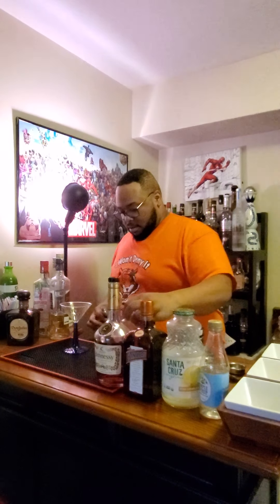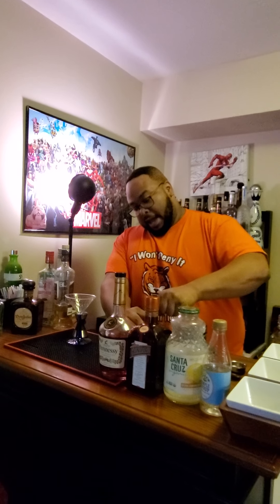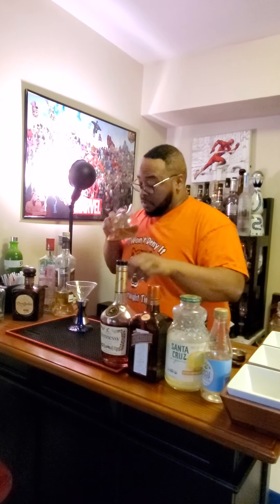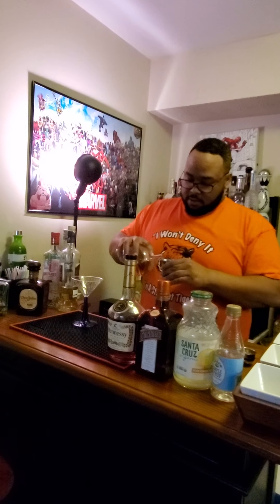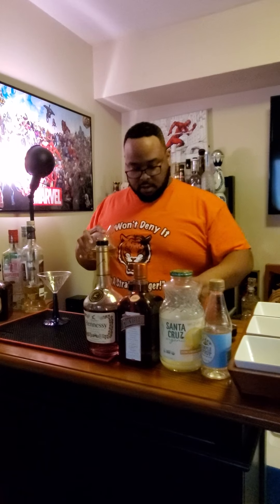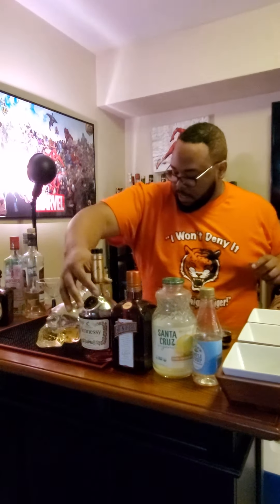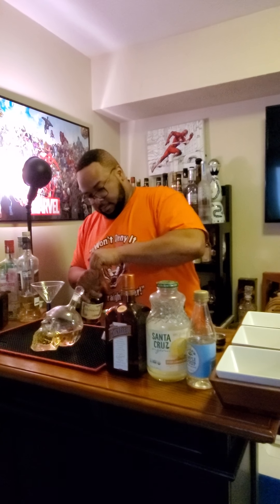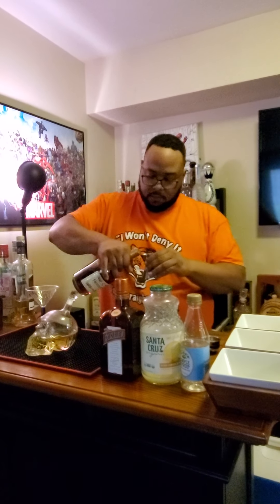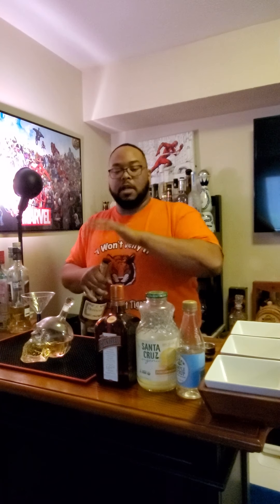Of course, you always have to have your shaker and your jigger. We're going to take one ounce of my aged rum, which is pretty strong now — one ounce of that. And then one ounce of the Hennessy. Good Henny drink today. I figure people would like a little mix-up.